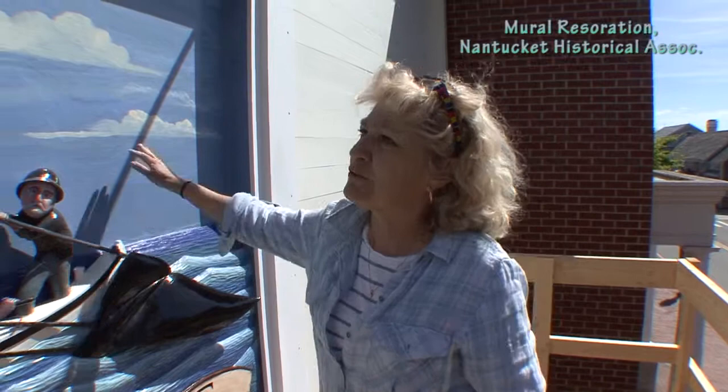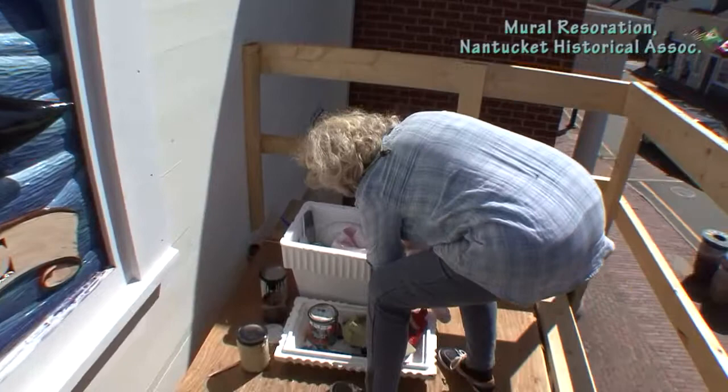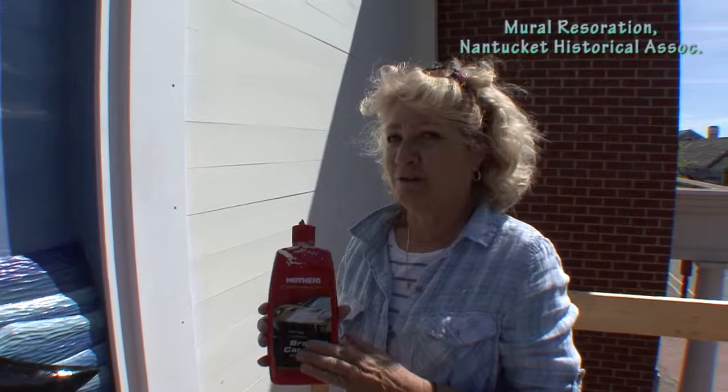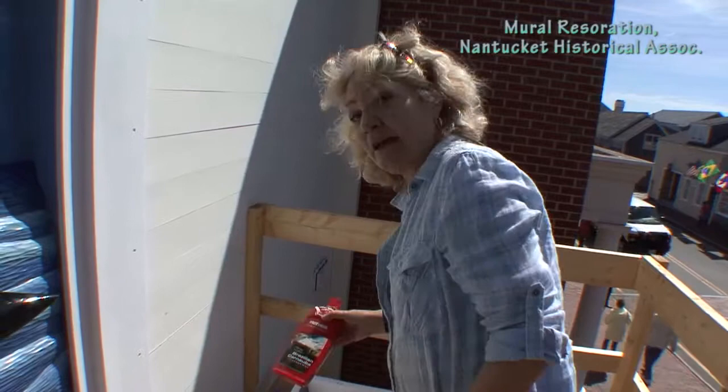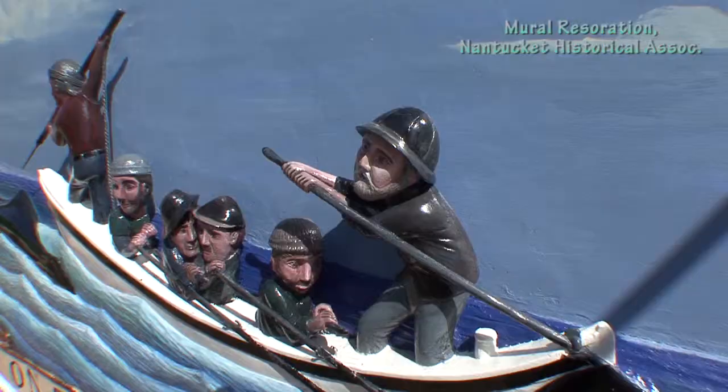I'm going to have the NHA wax it every year for a little UV protection. That's what we even do on the quarter boards — you can put a little carnauba on there. This is cleaner wax, and a lot of the store owners should clean the road dirt off their signs. I had someone come in the other day who thought his quarter board needed to be redone, and I just cleaned it with that and got layers of dirt off.